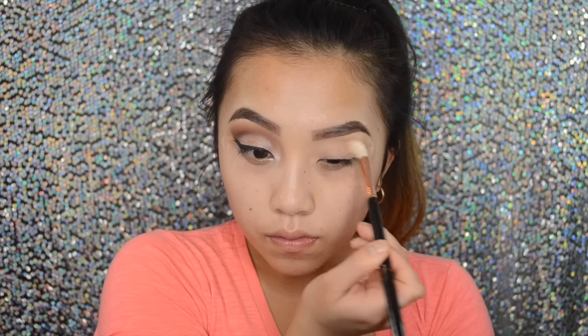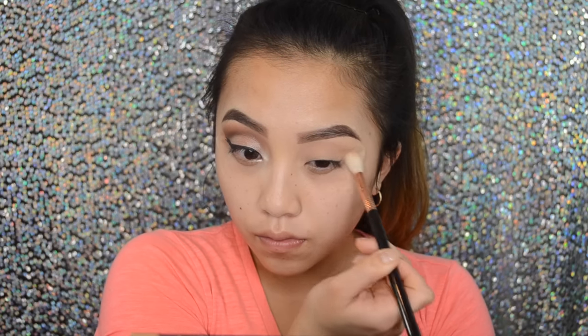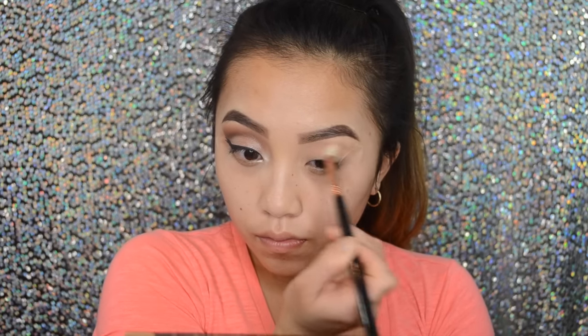I will see you guys next time. Bye guys! Alright, so we're starting off with tape on our eyes because you want to sharpen up the look a little bit. I'm taking Soft Peach from the Anastasia World Traveler palette and I'm going to fluff this into my crease. This is going to be our transition color between our brow bone area and our crease.